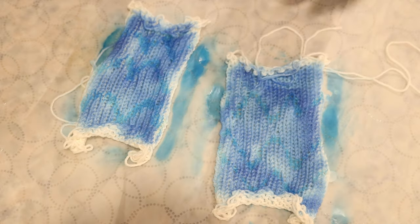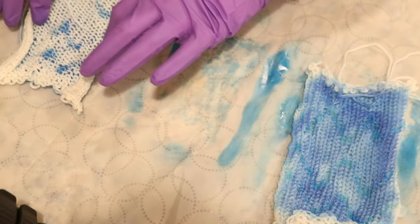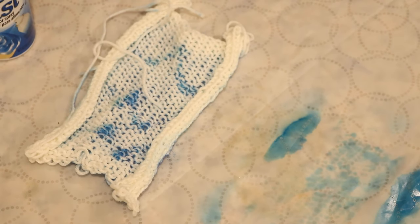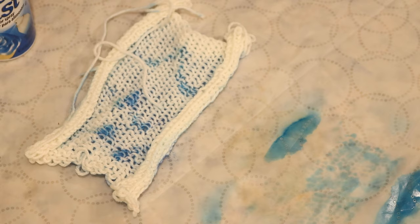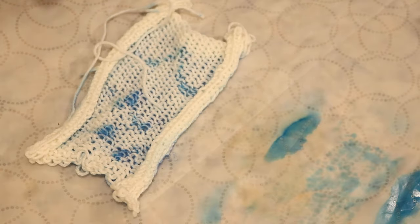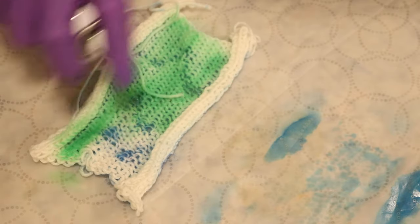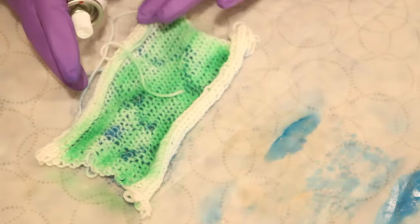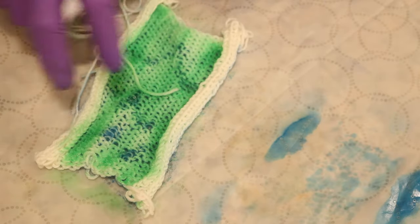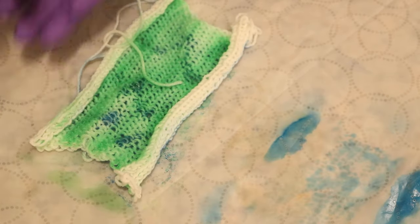I'm going to flip this over and shift the camera. Oh, interesting! So on the reverse side, it looks like the place where the color sunk in is where the glue is located. That is really interesting to me. But I'm going to take my green and spray the reverse side. I'm not worried about the curl very much here — this is a proof of concept. What I am trying is not to press down a ton on the yarn.